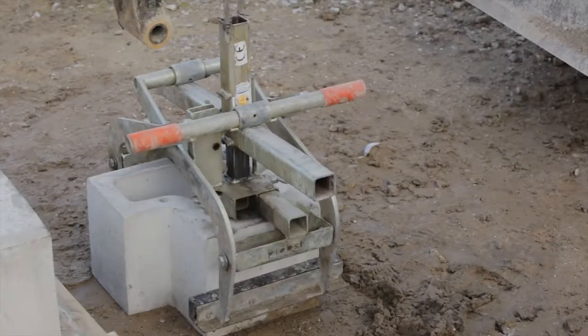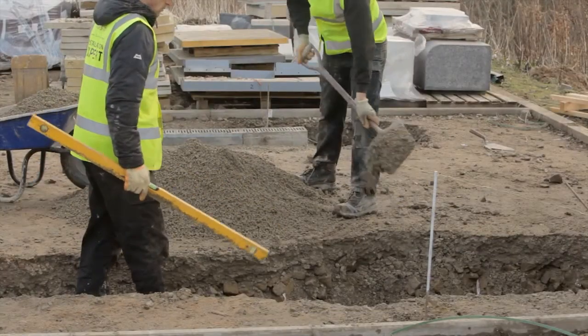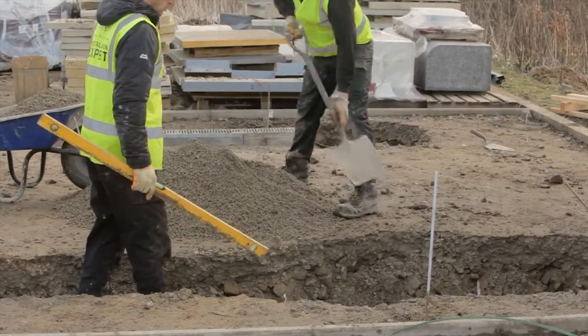Outfalls. Paved drain outfalls should be installed first. Sufficient material should be excavated to accommodate the trapped outfall units.